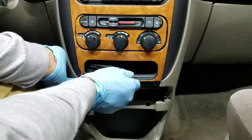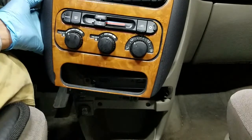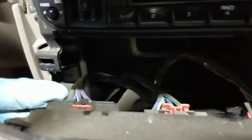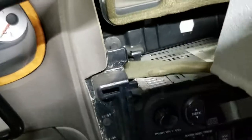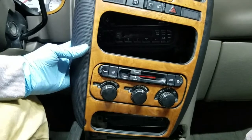I'm going to use my tool to pry it out, and once you get it started you just pop it and pull it. One thing you have to be very careful of is that there are wires and connectors here. You can see the HVAC controls — you don't necessarily have to disconnect these, but I'm going to. They have a red tab that you slide back and then pull off. There's also one for the wiper controls, so I'll disconnect those.